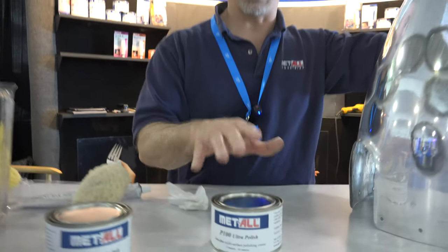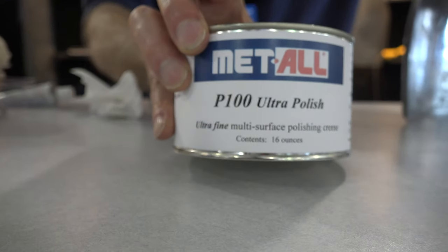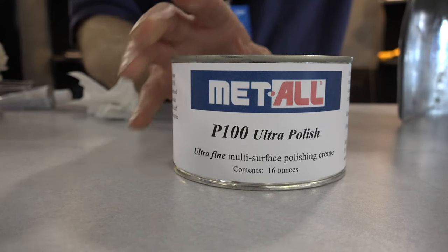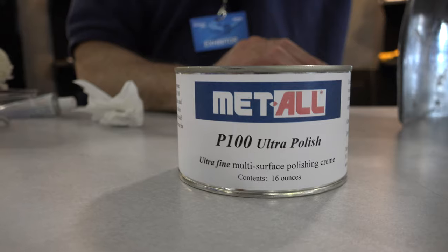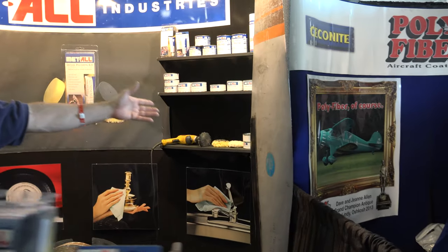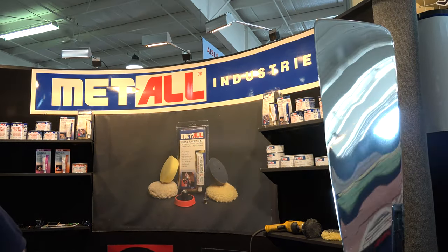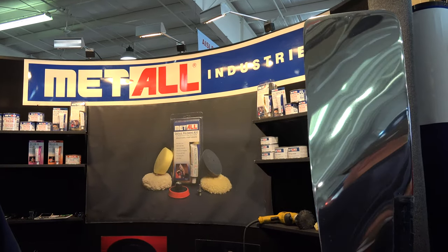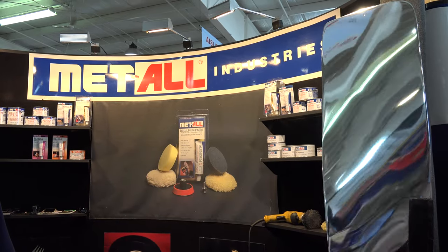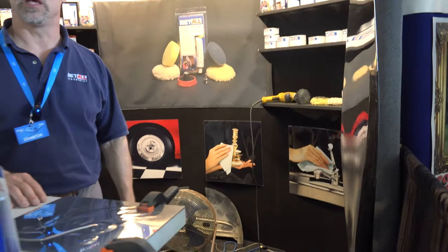Then on the other end of the equation is this ultra fine material, or ultra polish, which is designed to just leave you with a pure mirrored finish. Just like if you see our prop spinning around back here, the before and after — one side showing before, the mirrored side showing after — really makes it stand out and into a showpiece.